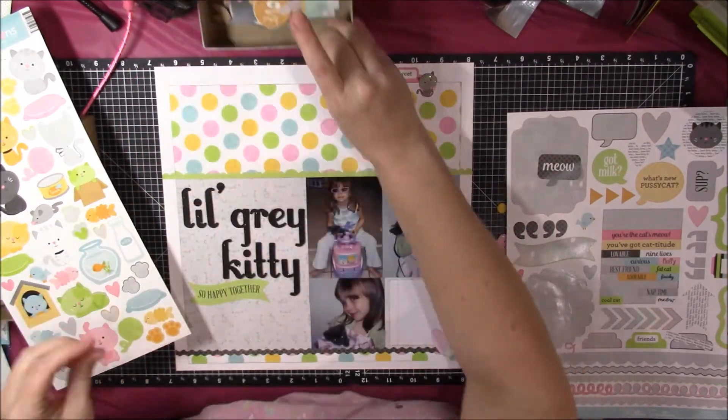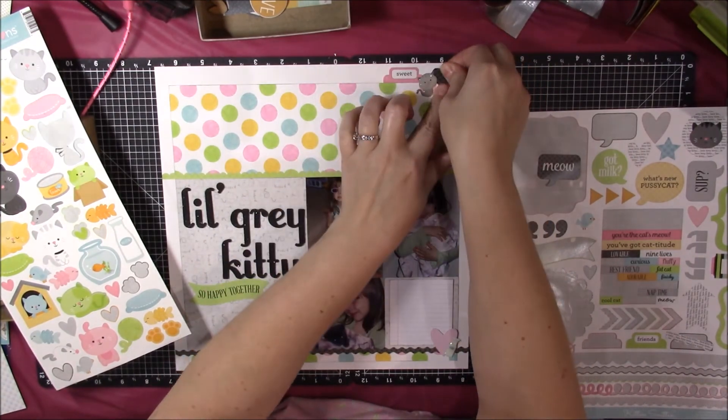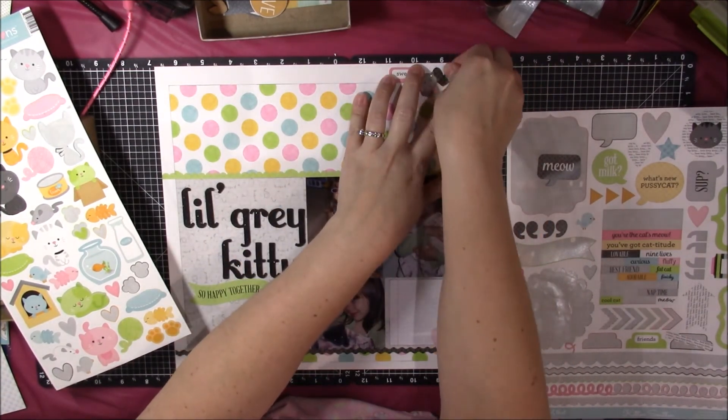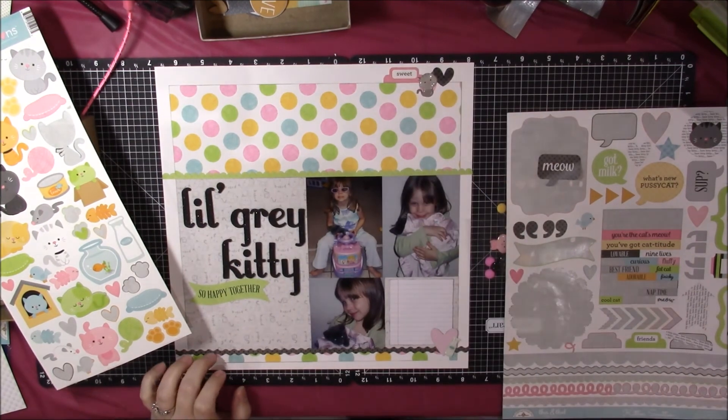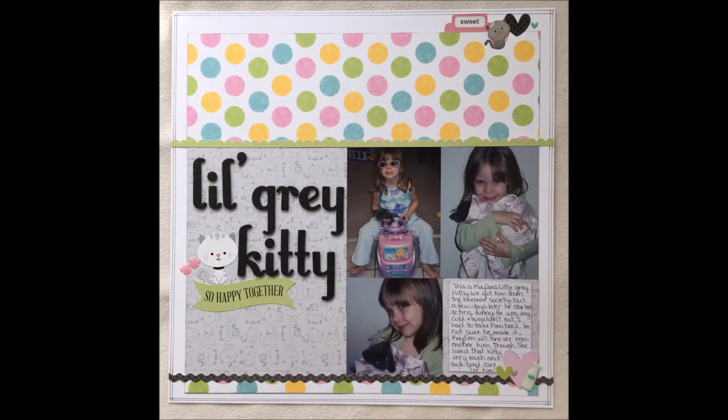I have a little cluster to the bottom right with the heart and the milk jug, and that's pretty much going to be my layout. Thanks again for watching — sorry this is going up on a Wednesday instead of a Tuesday. I hope you guys had a great day. Please subscribe and hit the like button, and I will see you next time!